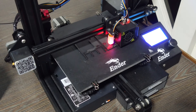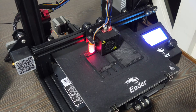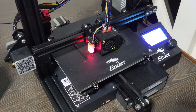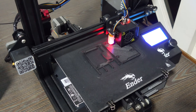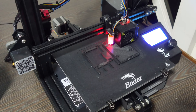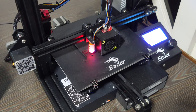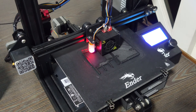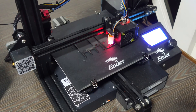Is the Ender 3 still relevant in 2024? Yes — with good print quality, and while it's not very fast, you can still churn out very good quality prints. I hope all these tips help. Check out our playlist and channel for more 3D printing videos. Please like, comment, and subscribe. See you again — thank you!